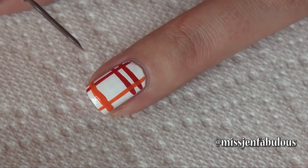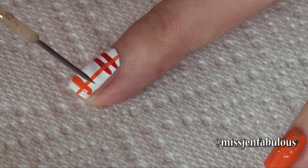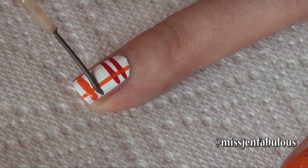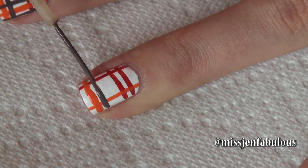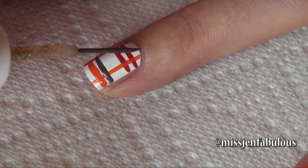Going in with our third and final color, we're just going to draw another line towards the top of the nail and two lines on both sides of the orange stripe.